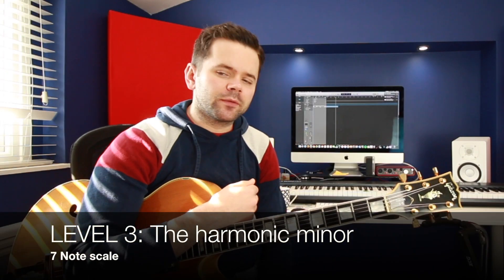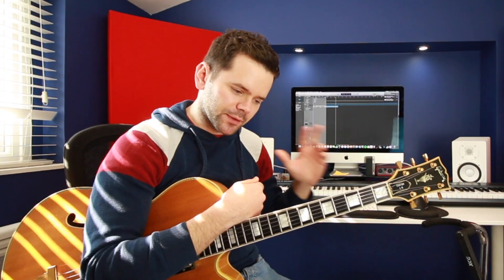Level three: we're going to move on from pentatonics and the blues scale — nothing wrong with those, you can still use those. We're going to move on to seven-note scales.